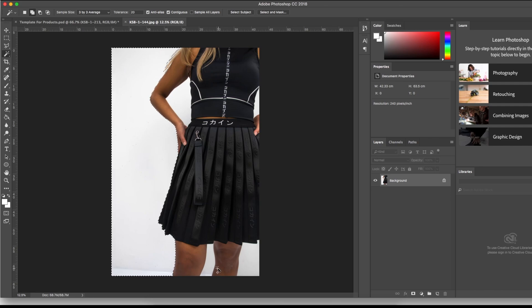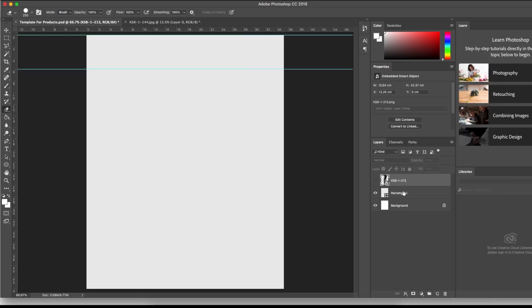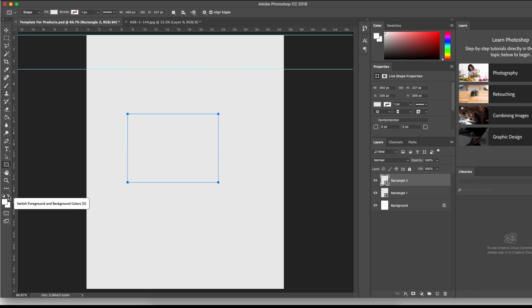Moving to the next photo — same process, tolerance at 20, deleting all the white background and the gray bits. Press delete and the fill box comes up automatically — you can fill it with whatever you like, a color or white. I recommend using a transparent background so you can use it on different things later. I have a template for my products, usually 640 by 640 dimension — a perfect square for Instagram. You can also do 1080 by 1080.